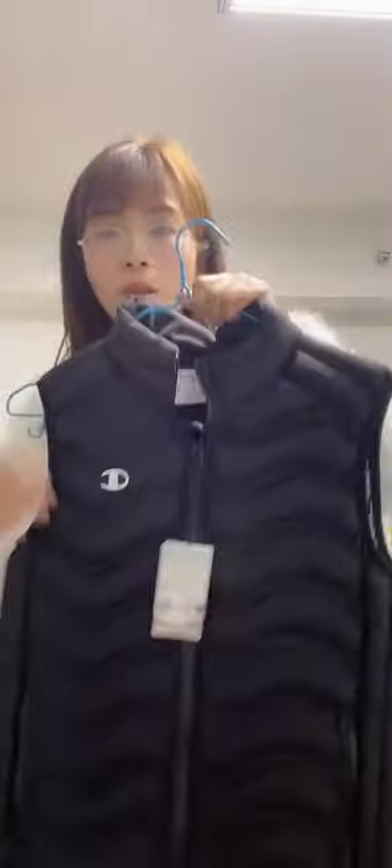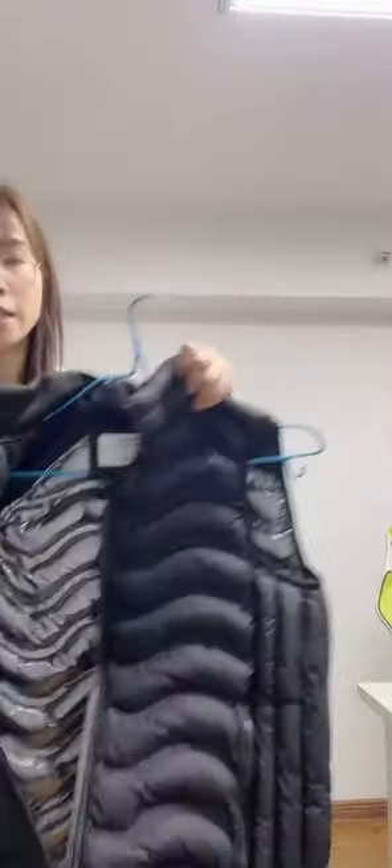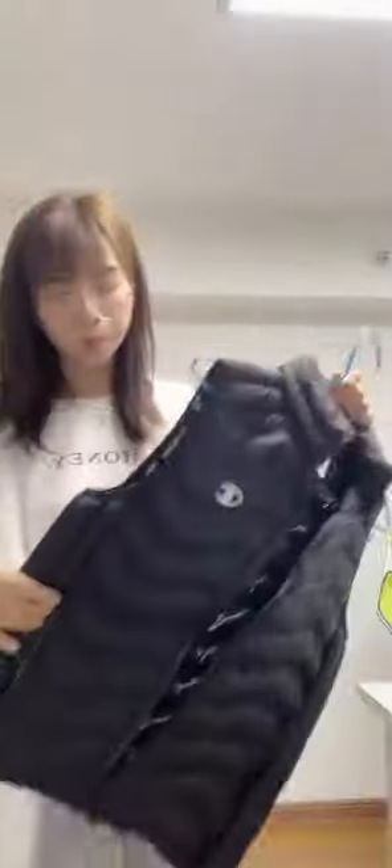Besides the jacket, there is also this vest. This is a padded vest, the same as the jacket. Also for the lining, there is a silver print. There are so many silver spots here — it is silver color, just like a mirror, and you can reflect heat.